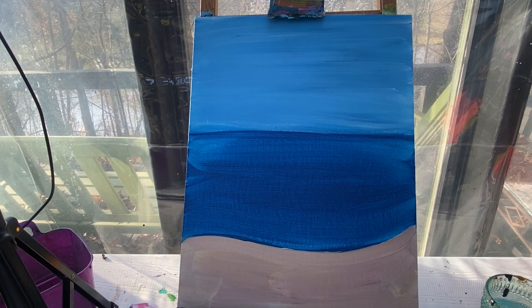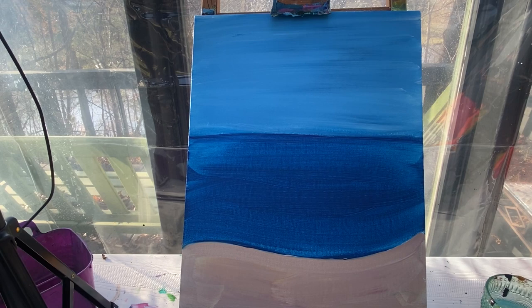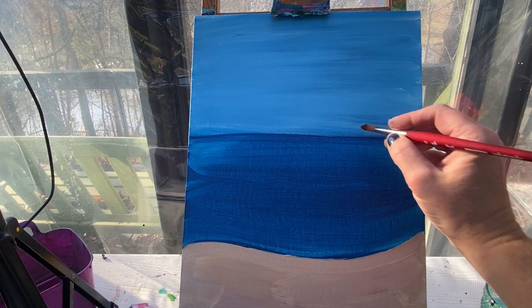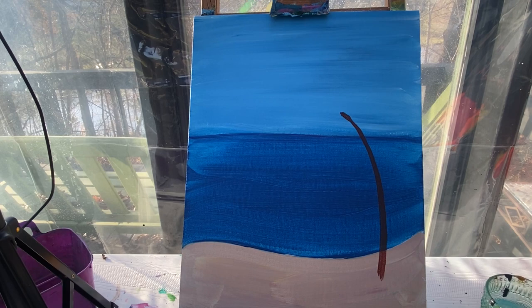It's been a couple days since I painted — I thought I would finish this all in one day, but that did not happen. So let's get back to painting our beach scene. First things first, I am going to add in my palm tree using my number 10 round brush with a little bit of brown paint. My palm tree is going to be right here — it's just going to be a curved line, almost like a backwards letter C. A long curved line.